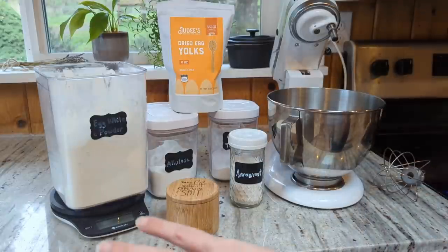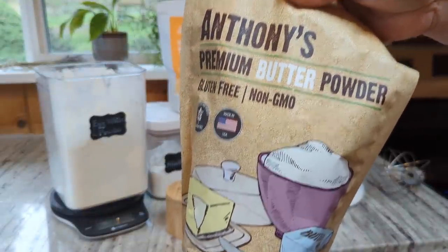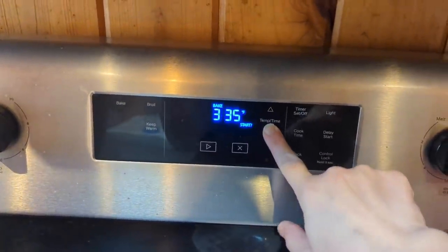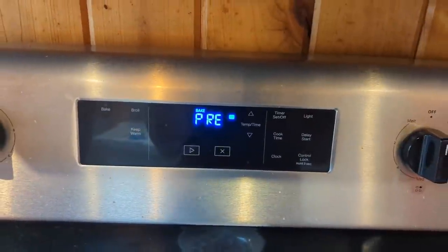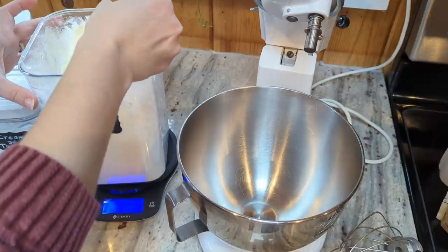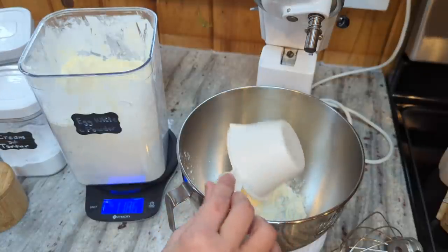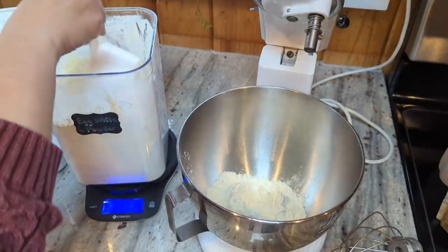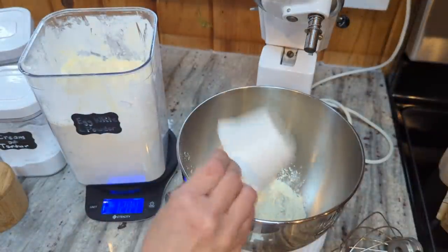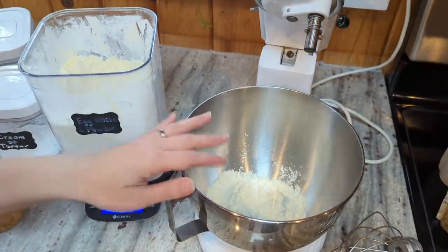I'm going to start by making my base recipe with the arrowroot add-in — just two tablespoons of that — and then I'll also add in a fourth of a cup of butter powder at the very end along with the yolk powder. First I'm preheating my oven to 325. I'm doing one and a half cups of egg white powder, which comes out to about 120 grams. If you're measuring without a scale, measure a little bit less — about one and a quarter cups — because it condenses so much when you scoop it. Always measure by weight if you can; otherwise you really risk getting too dry of a bread.